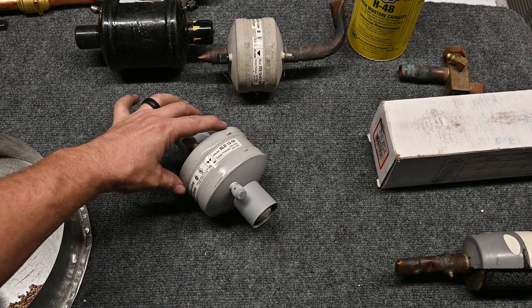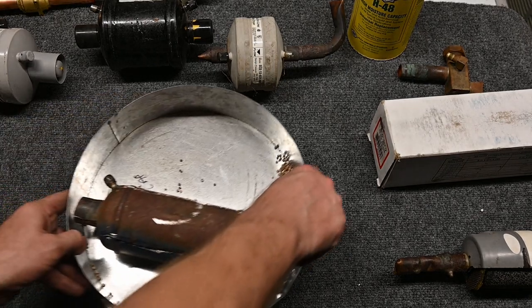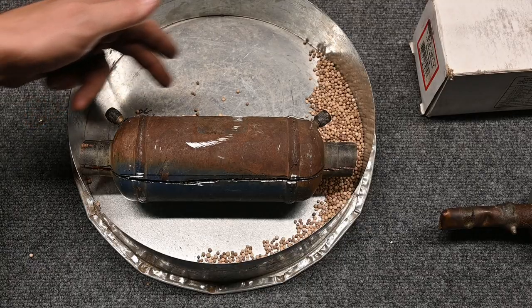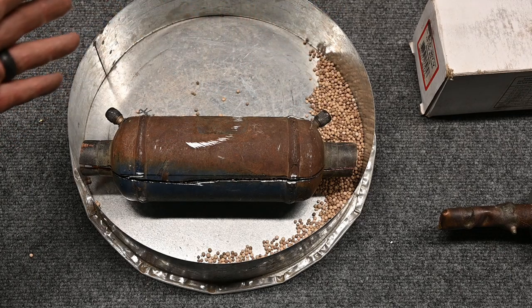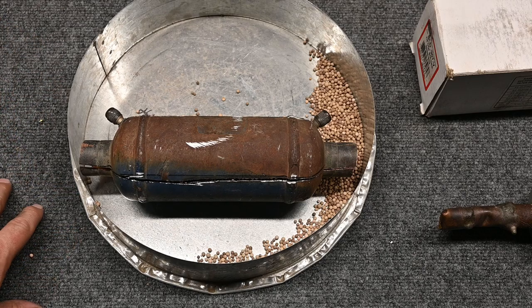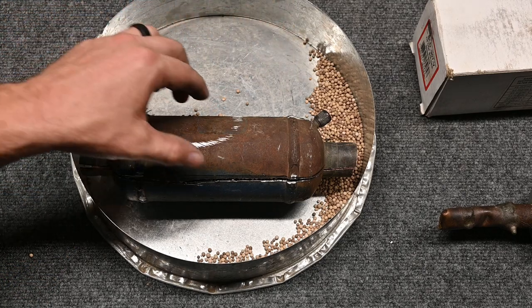This is what we call a pancake style because it's squished in. I have another style here — let's open this one up and take a look inside. We have a port here and a port here so we can measure the pressure drop across it. We don't want any pressure drop — one to two PSI max, and it really depends on the manufacturer's numbers, which always override what I say. We want to make sure there's no pressure drop.